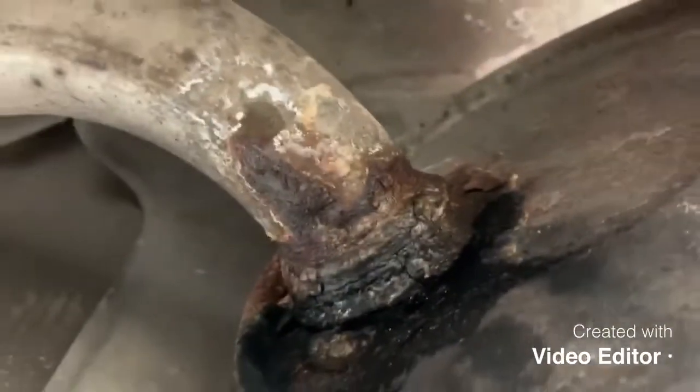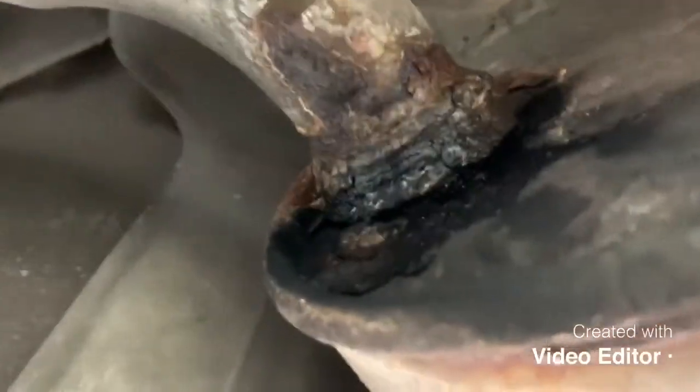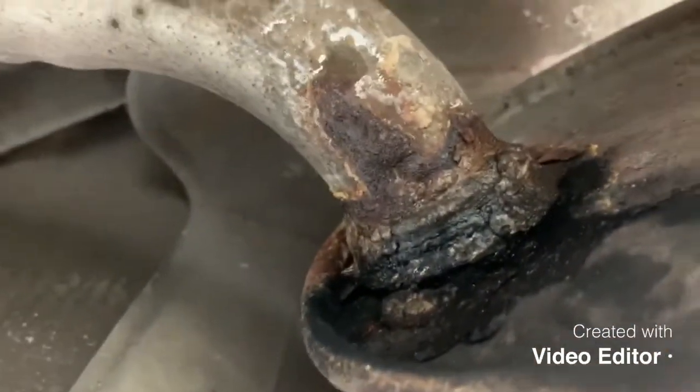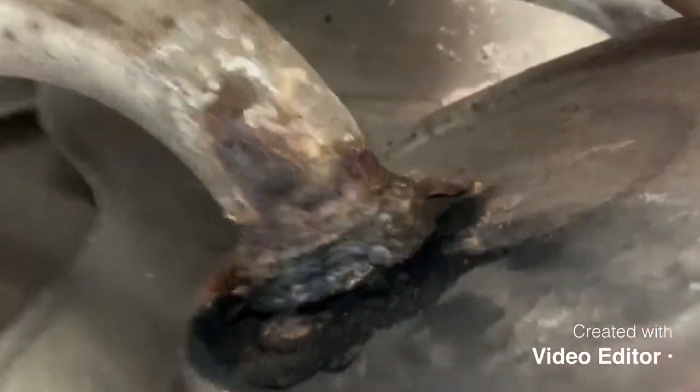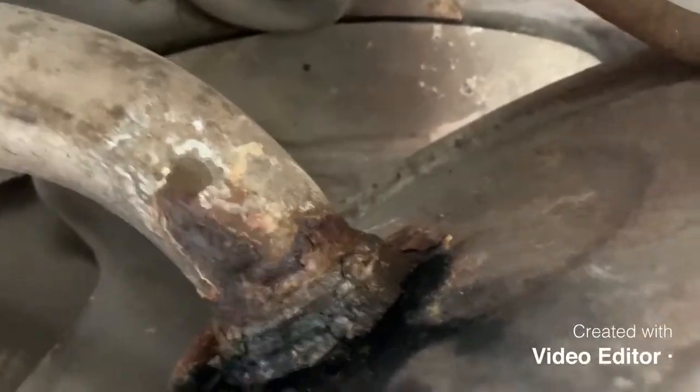I'll show you guys now why we're changing this one. You can see it's seen better days and it's leaking all sorts - you can hear it popping and spluttering when the car starts. So yeah, we're getting this off today and swapping it out for a new one.